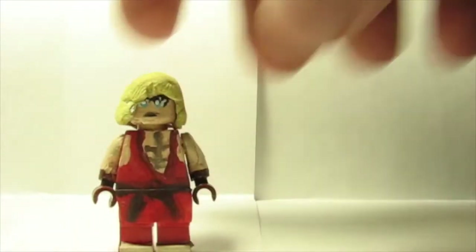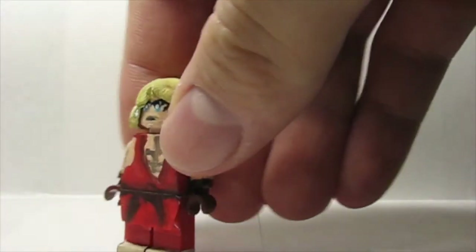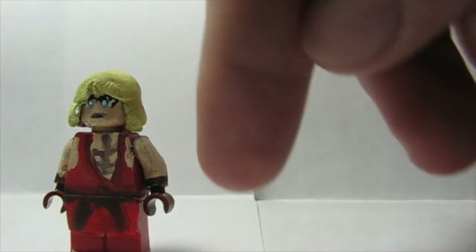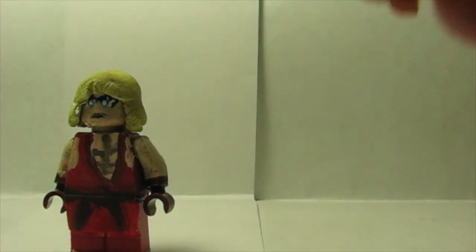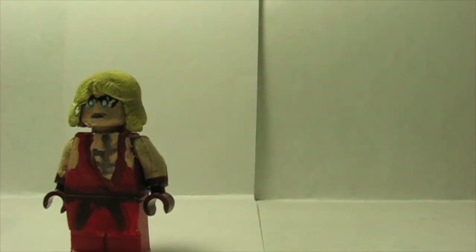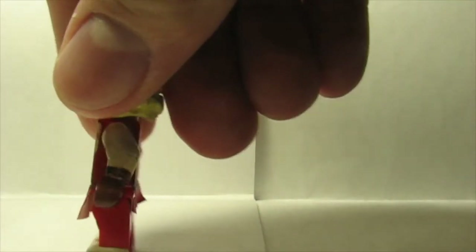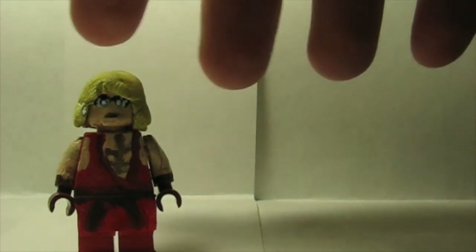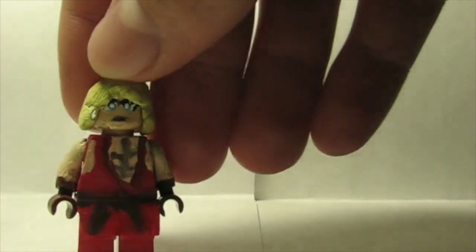I didn't make this when the leak was out — I actually made it with colored gloves and colored hands, not brown hands, because I didn't know it was going to be like that. I also had not colored the hair yet, which turned out to be good because the hair color I was going to use was more of a blondish color, not the darkish yellow kind of color it actually is.